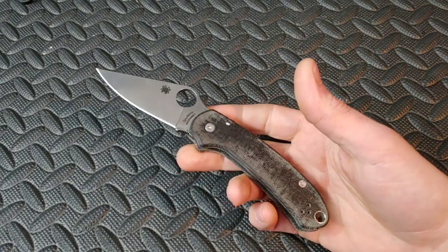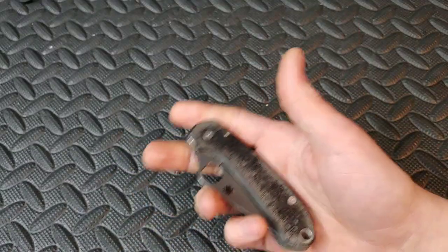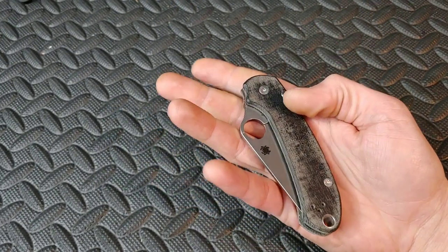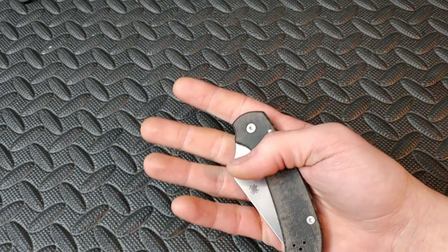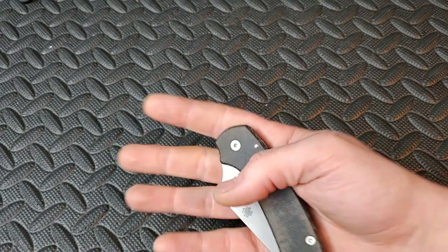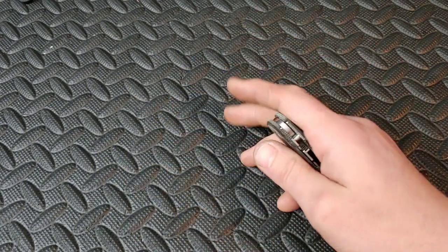Before we start, I just want to say that if you want real information on steels and cut tests, you should go watch one of the knife channels that do real cut tests, like Outpost 76. Super Steel Steve has a lot of cut tests. There are a bunch of channels that have done a lot of testing that are a lot more reliable than anything I can tell you.